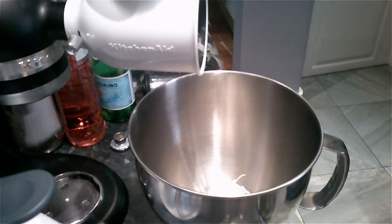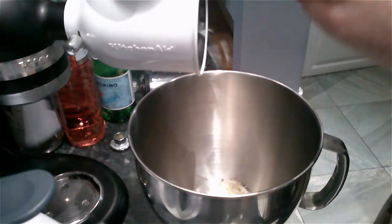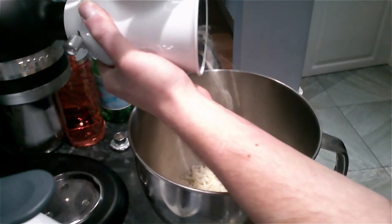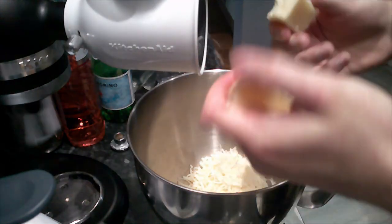Keep in mind that the guanciale is also salty because it is cured, so balance is crucial in this case. And because I am lazy, I use an attachment from my KitchenAid to grate the cheese.